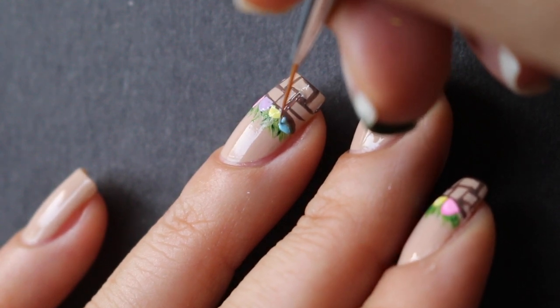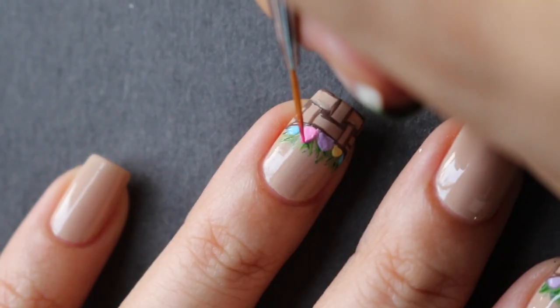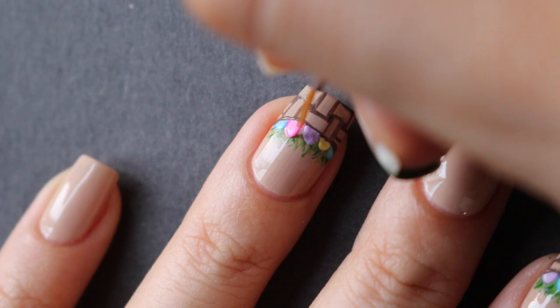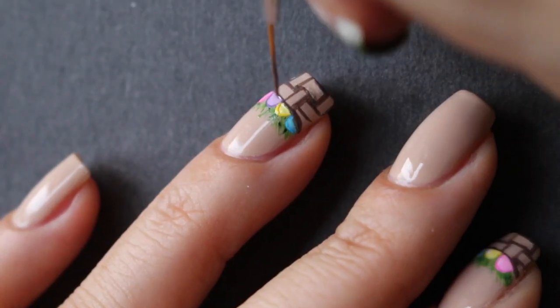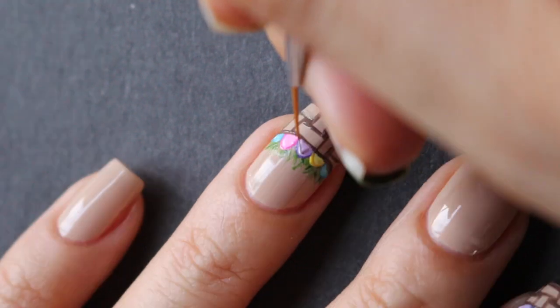I thought it looked better this way than doing them all the same length and size. You can finish the design off after you've drawn your eggs, but I wanted to give them a little more dimension, so I took a darker shade of each color and just outlined them to make them stand out more. If you drew your eggs a little too far over that brown line, you can take a brush and just recreate that line.